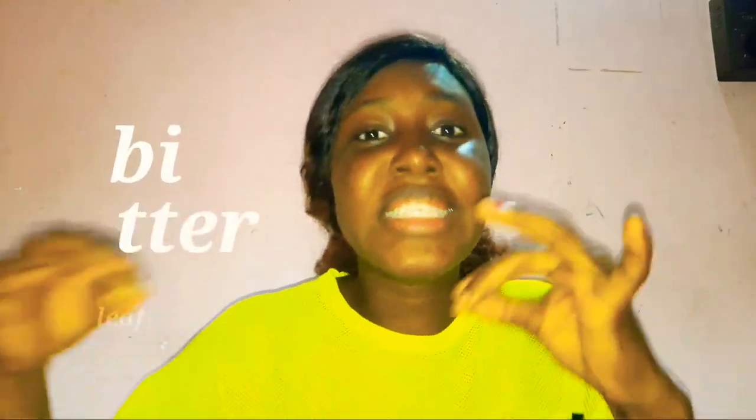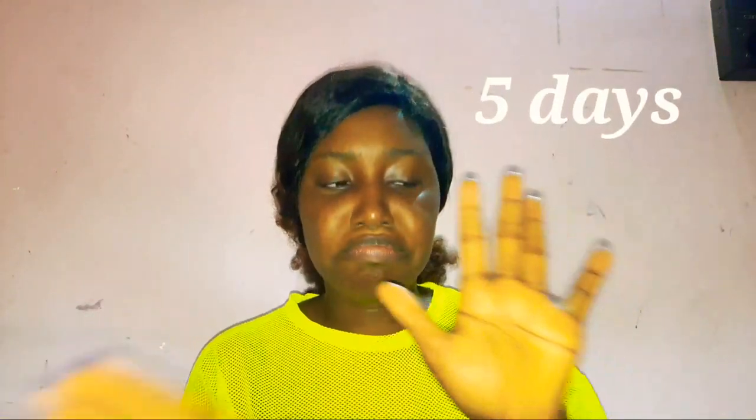Today I have for you a way to get rid of those excessive dark spots and acne on your faces and your bodies. Girls, guys, you need to watch this to the end to know how to do this with something very funny that no one could ever think could make it work — bitter leaves. Yeah, I said it. Bitter leaves to get those dark spots out in five days tops. Five days. So let's get right to the video.